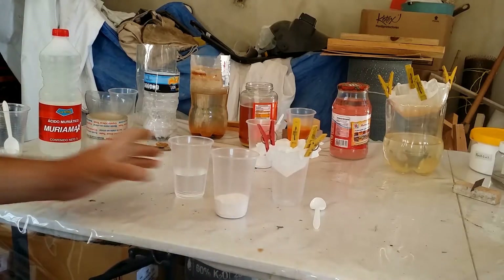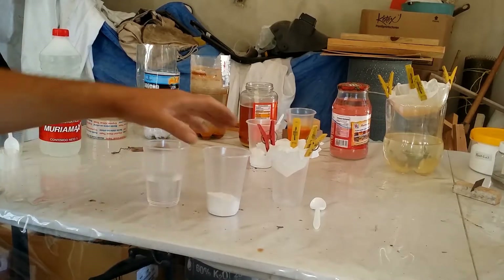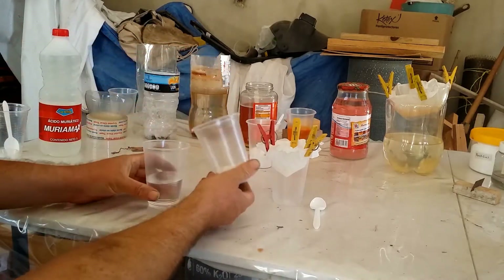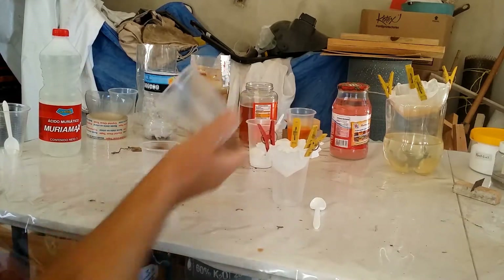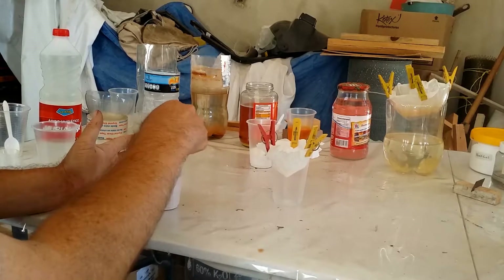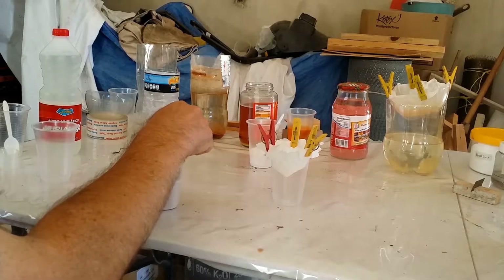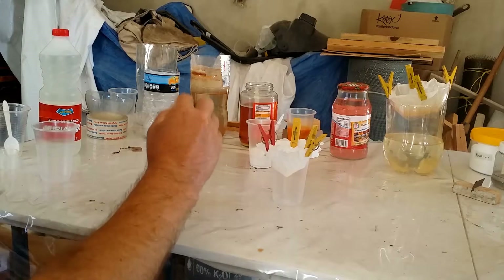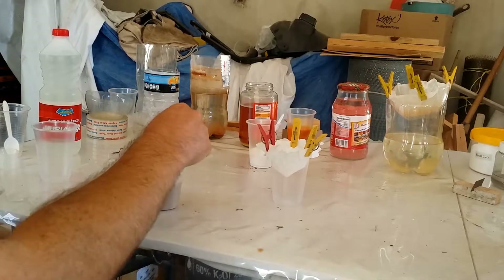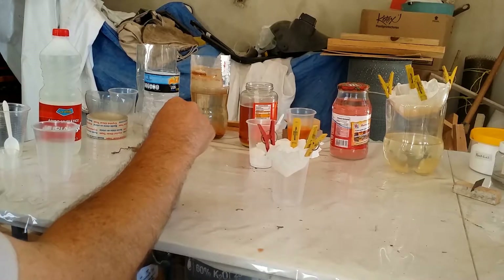This is the manganese sulfate fertilizer grade. I weighed this out yesterday for a 3 mole concentration. This is manganese sulfate monohydrate. When I mix this together, you can see that it's quite contaminated with an unknown contaminant. I assume it's probably a raw form of leached manganese from manganese rock, using sulfuric acid — just a standard industrial process where they leach out the manganese, then dehydrate it and sell it as a fertilizer.